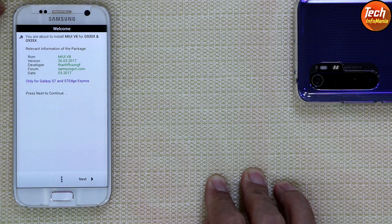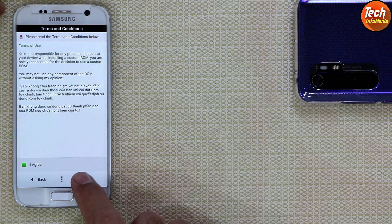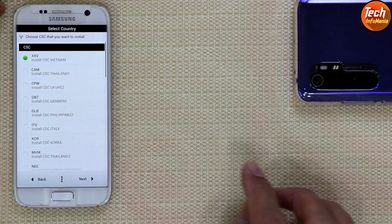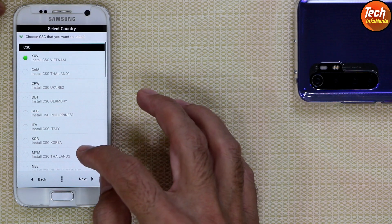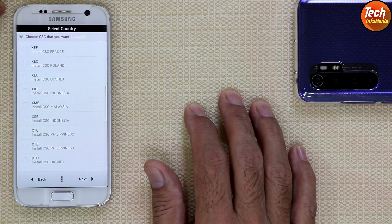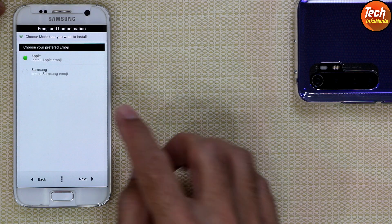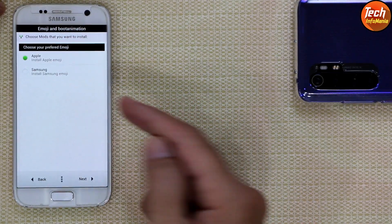Now follow the setup procedure. Tap Next, tap Agree, tap Next. 'Yes, I want to do a full wipe — data factory reset' is already selected, so leave it selected and tap Next. Here you need to select your CSC — I will go with Malaysia (XME). You can select according to your own CSC. My country is not Malaysia but I'll proceed with Malaysia. Tap Next.